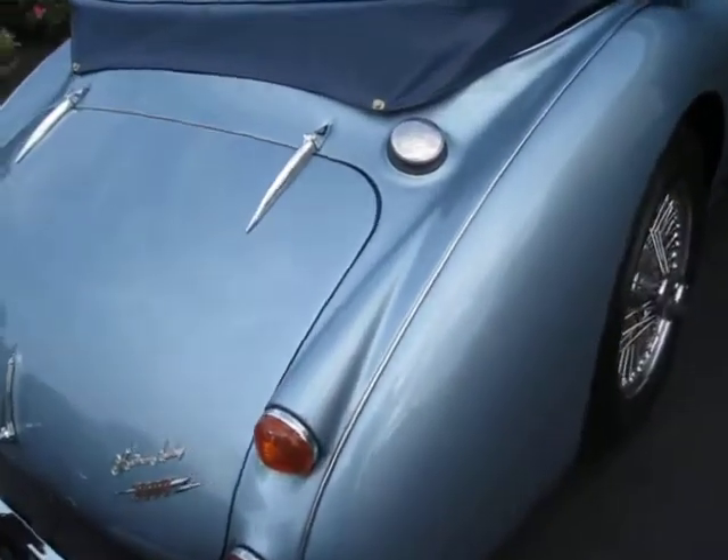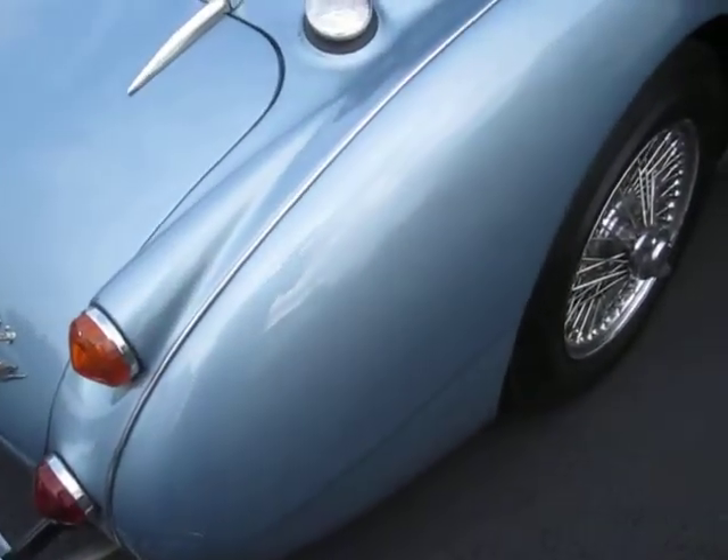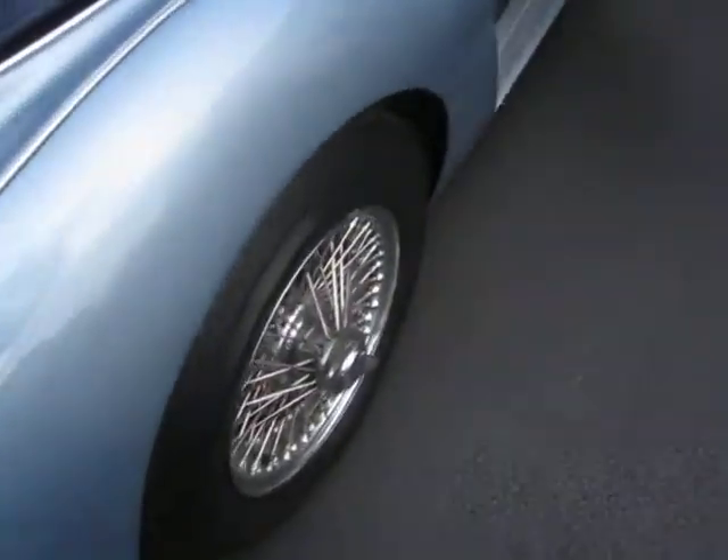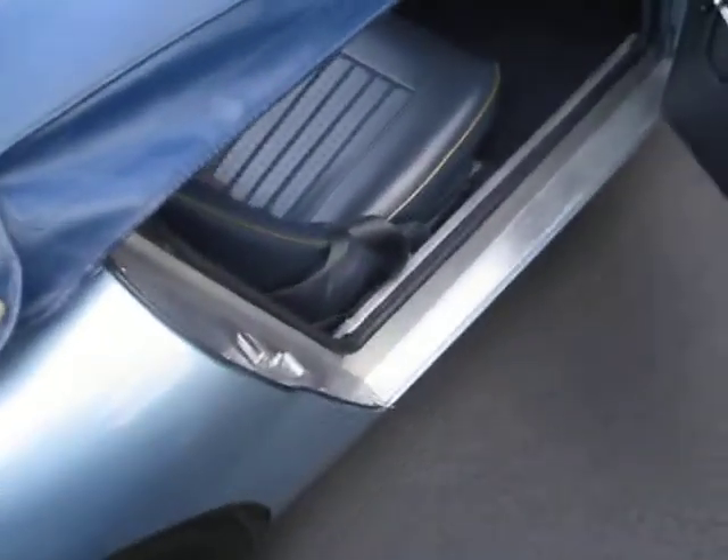We're going up the passenger side. I hope you can see this beautiful paint job. Jim Glatz did an outstanding job — some of his cars end up in museums. It's that well done.